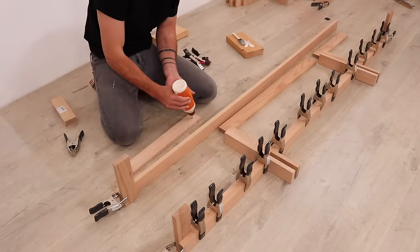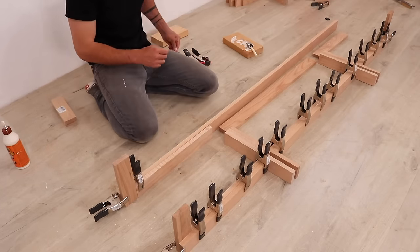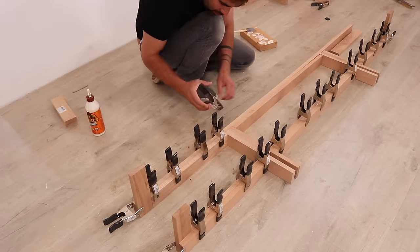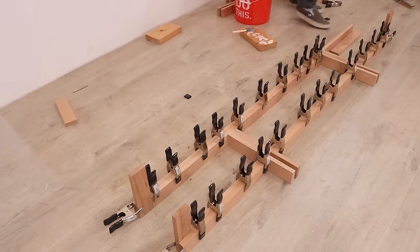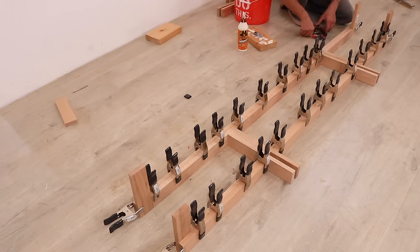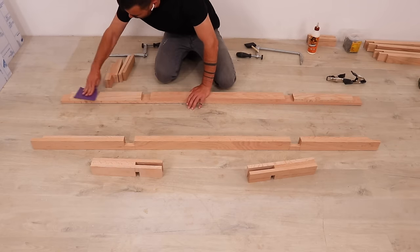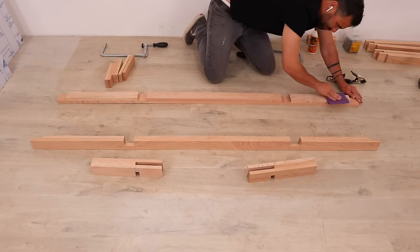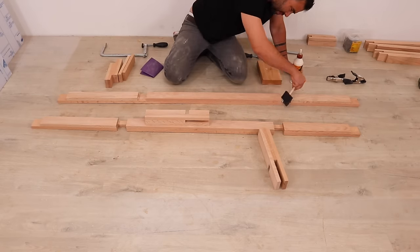I'm going slow with the glue-up, making sure to really spread the glue out evenly. This will just reduce the amount of sanding I have to do later. For clamps all I'm using are these $1 spring clamps. Once the glue had cured I gave the pieces a light sanding before adding glue into the joints and assembling the frames.